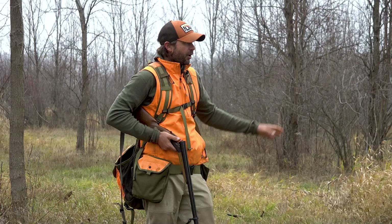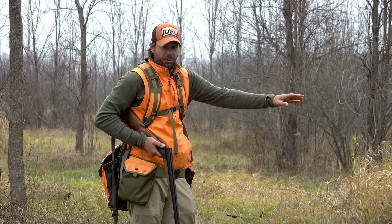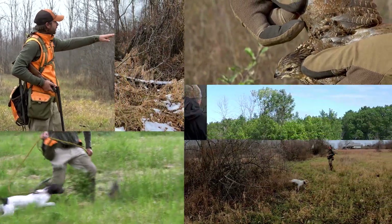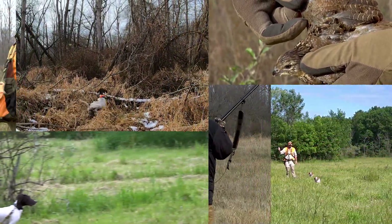You'll be given a thorough overview of the process for introducing young dogs to both, using techniques and sharing tips to make sure you achieve the best outcome possible.